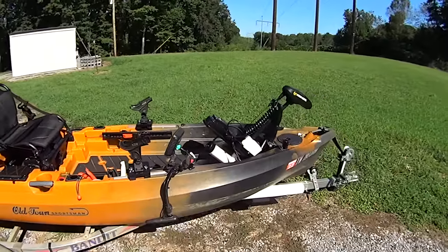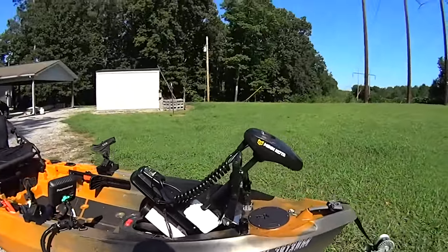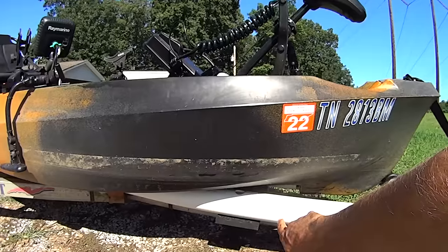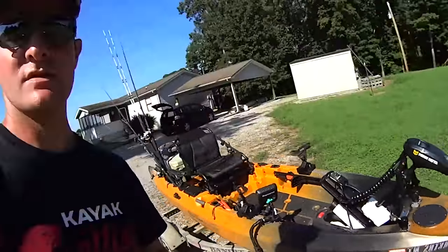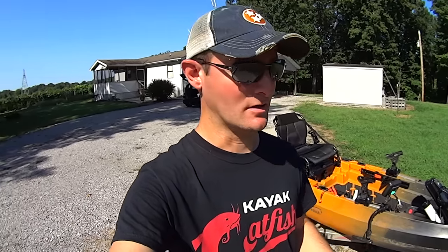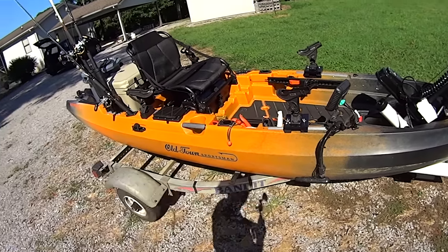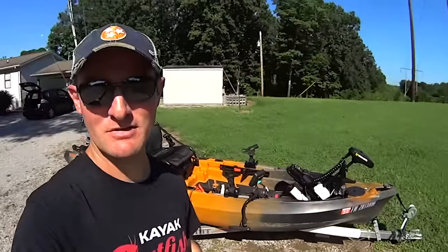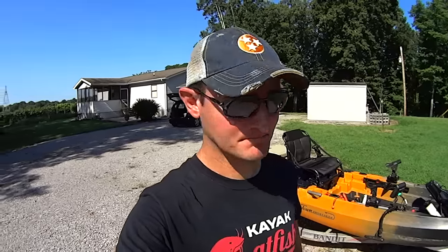Another drawback is the transducer mounting location. There's a recessed area under the hull — that's fine if you only fish on the water. But if you access bank locations and pull your kayak up onto shore regularly, you could set that transducer down right on a rock and put the full weight of the kayak on it, potentially damaging it. That setup wasn't going to work for me, so I ended up going with a transducer arm mount over the side. Depending on how you fish, it may or may not apply to you, but for me as a catfisherman who accesses bank spots it was definitely a negative.